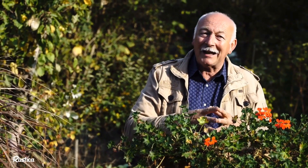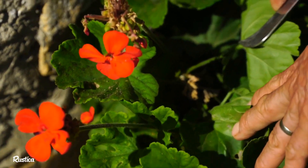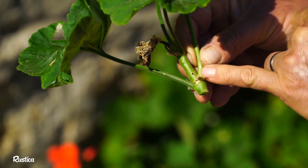We often see ivy geraniums being attacked, but zonal geraniums are also affected — they are pierced through and through.